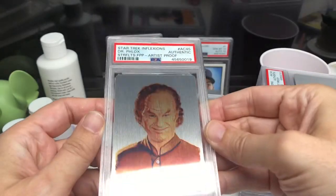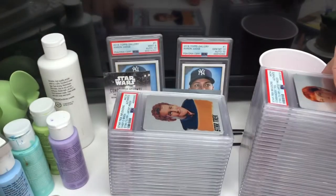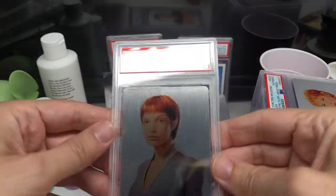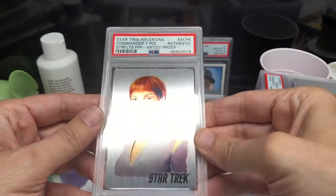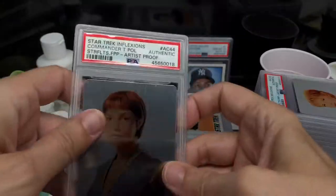I kind of go through these kind of fast — there's a bunch of them and I don't want to bore you with cards. I saw some of the originals for these going for several hundred dollars — three to four hundred each.